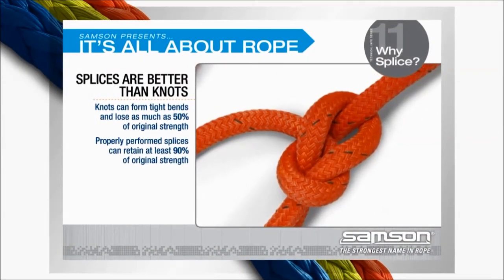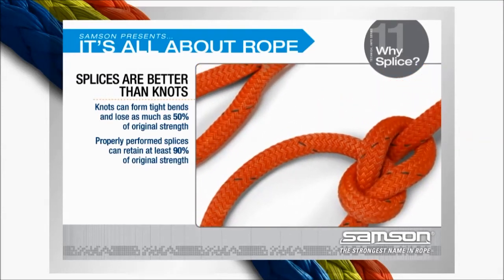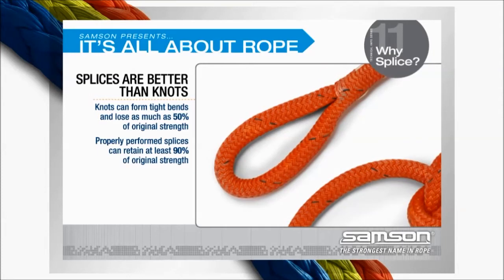Splices are better than knots. Because of the tight bends that form in most knots when they're tied, knots can cause a rope to lose as much as 50% of its original strength. In most cases, a properly performed splice can retain at least 90% of new rope strength.